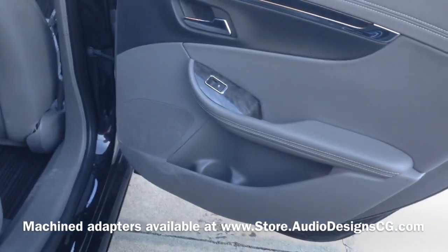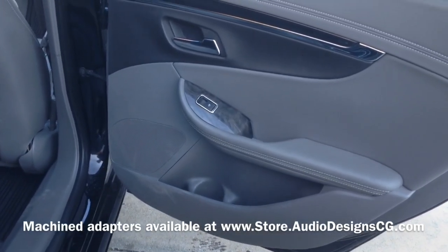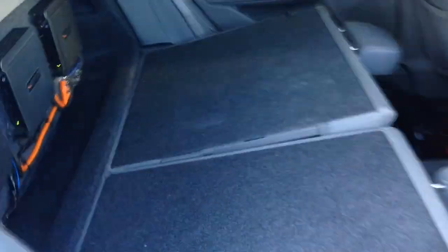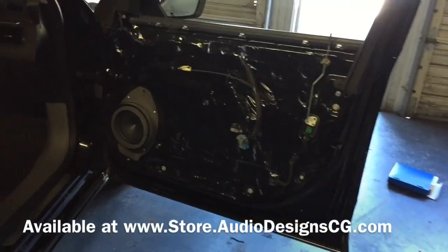And then in the back doors here, same thing. We did the 6.5 coaxials, high energy Hertz. We sell the rear adapters on there as well. We did some speaker adapters that we actually machined. Dynamated the whole door.